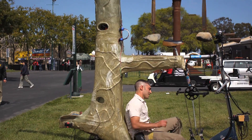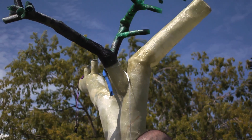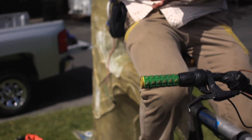My name is Paul. My performing name is Fossil Fool. El Arbol — sometimes I call it the bike tree — and it's a 15-foot tall tree that's hollow. The hollow airspace makes for a really good bass.